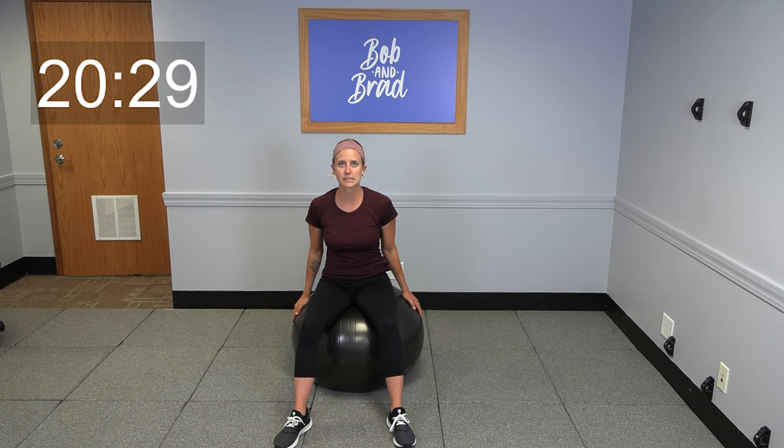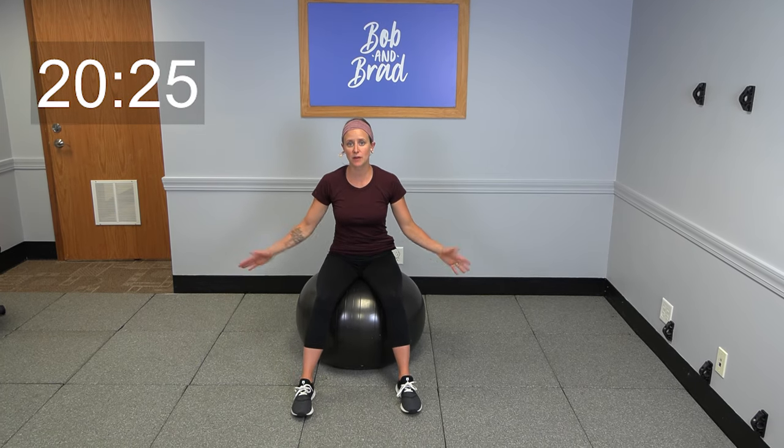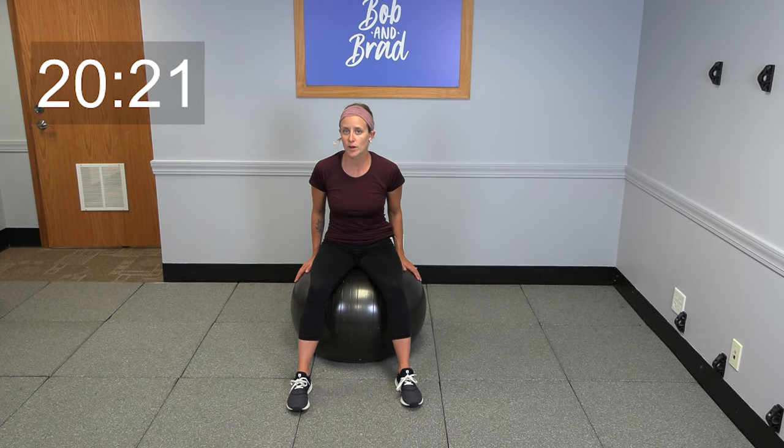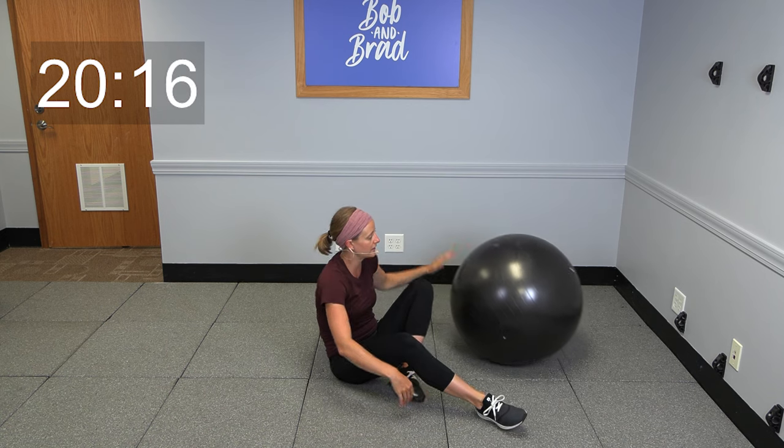Hi everybody! My name is Jordan. Thanks for joining me today for a 20-minute exercise ball workout. All you need for today's workout is going to be an exercise ball if you have one on hand. We are going to be starting today on your back, nice and easy, just kind of warm-up style here.